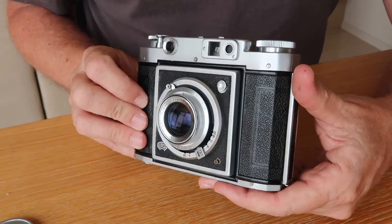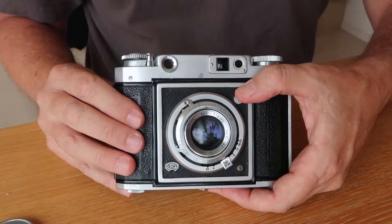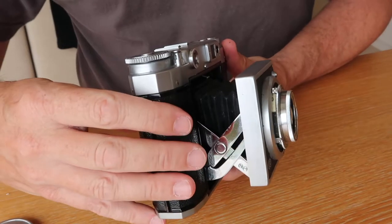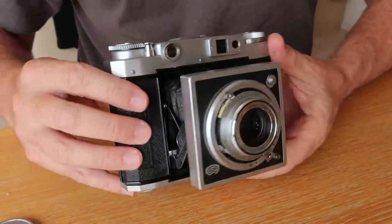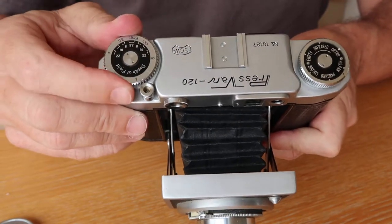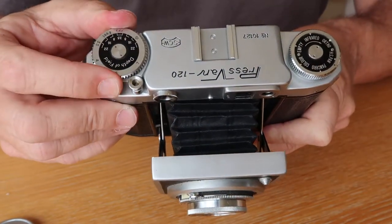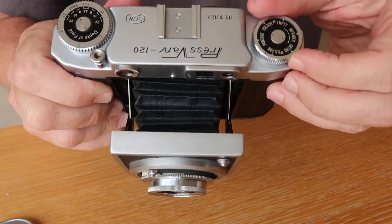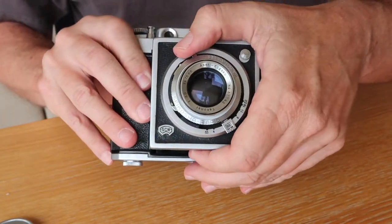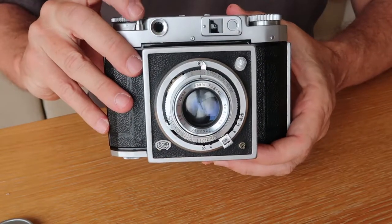The Press Van is a collapsible camera. To un-collapse it, you push down this lever on the front and the lens and shutter pop out. Focus is performed by turning the focusing dial on the top, which also tells you the distance. The film winding knob is on the other side. To fire the camera, charge the shutter, wind to the next frame, and depress the shutter button.